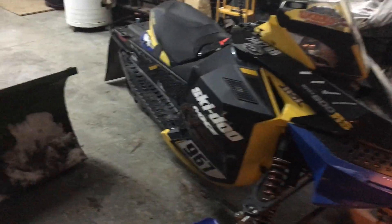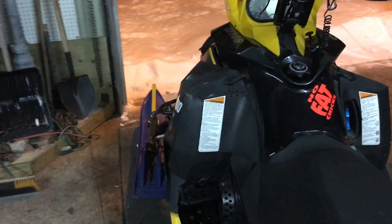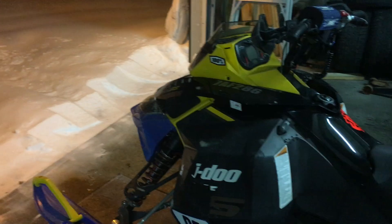Alright, well, time has come to bring this bad boy up to the garage because it's snowing. There's quite a bit and we're supposed to get a bunch overnight. So I kind of got to bring it up and give her a little once over, make sure it's good to go, and hopefully we'll have enough snow to go for a ride soon, and then winter will be started. Pretty excited for that.